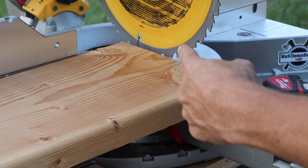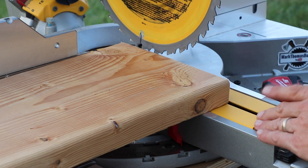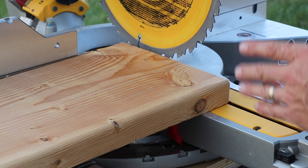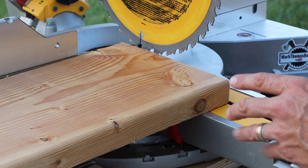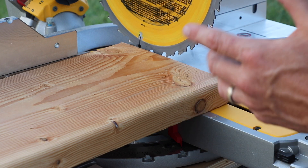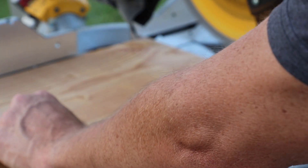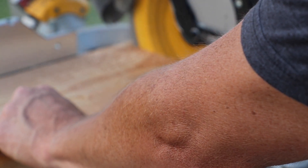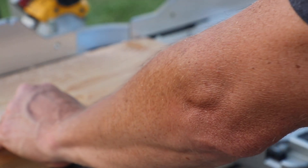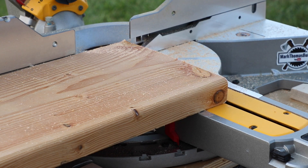Now we're going to test this original blade out with a dry 2x10. One of the comments on the saw itself mentioned that the blade that comes with it has a little ringing sound afterwards. So let's see if we can hear that. All right, here we go. Hear that ring? Let's try it one more time.